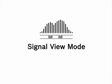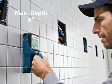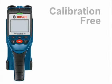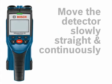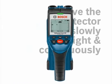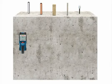Signal View mode is a unique mode that displays detected material in a graphical shape at a maximum depth of 6 inches. The Detect 150 does not require calibration. For best results, move the Detect 150 slowly, straight, and continuously over the surface.